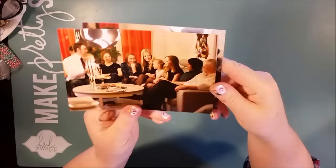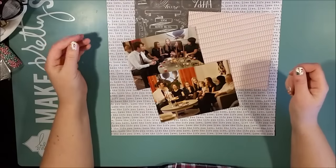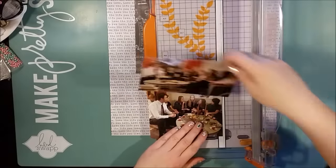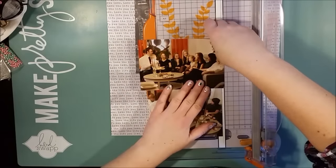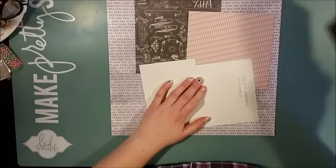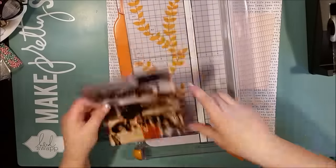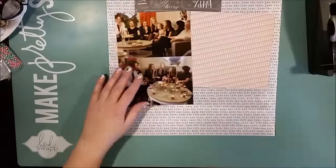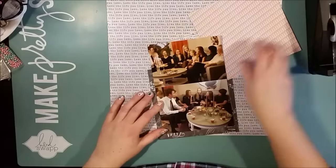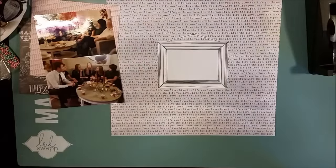Hello, this is Åsa with a new process video. Today I'm making another Christmas layout and this one will be with two photos. Those two photos were taken with different cameras, one with my SLR and one with my telephone. So they have totally different proportions, so first I need to crop one of the photos to get them into the same size, or at least the same width.